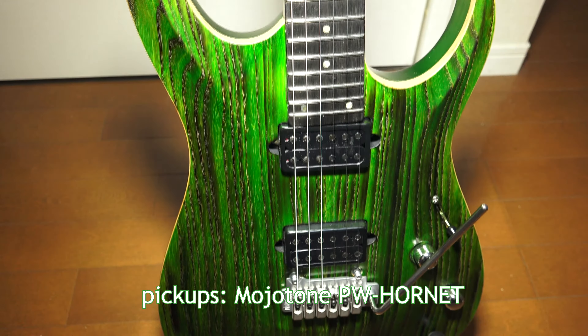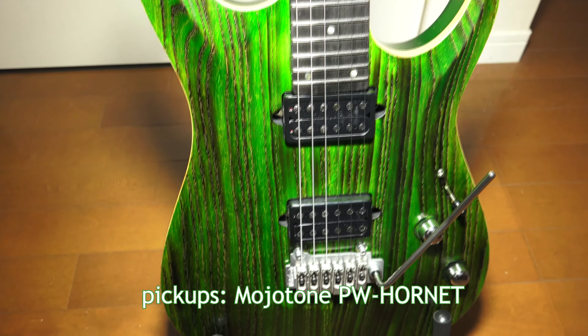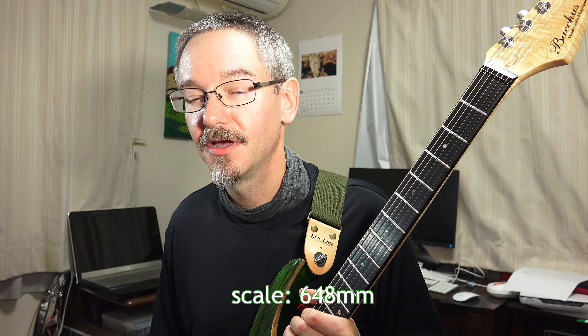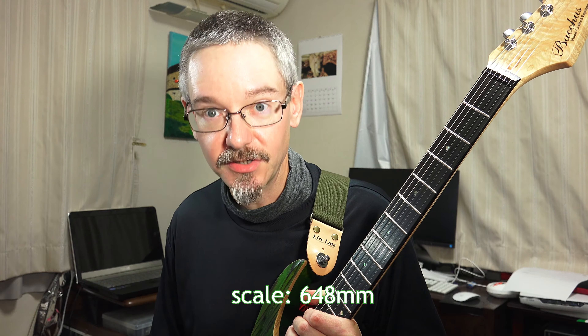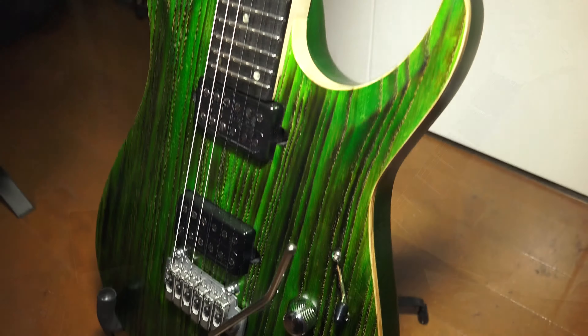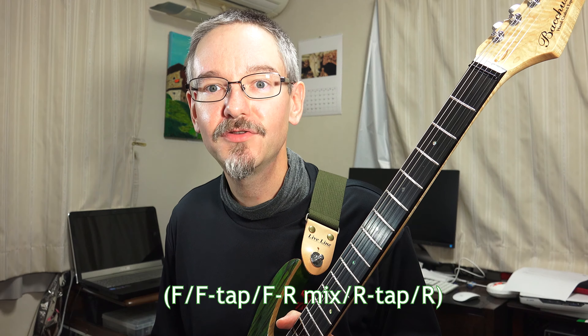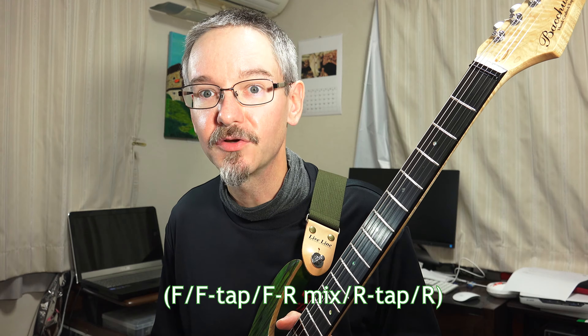The guitar is equipped with PW Hornet pickups — those are Paul Wagoner's signature pickups from Mojotone in North Carolina. The scale length is 648 millimeters, which is 25 and a half inches. Controls on the guitar comprise one volume, one tone, and a five-way switch. The five-way switch gives you access to both humbucking and split-coil tones.